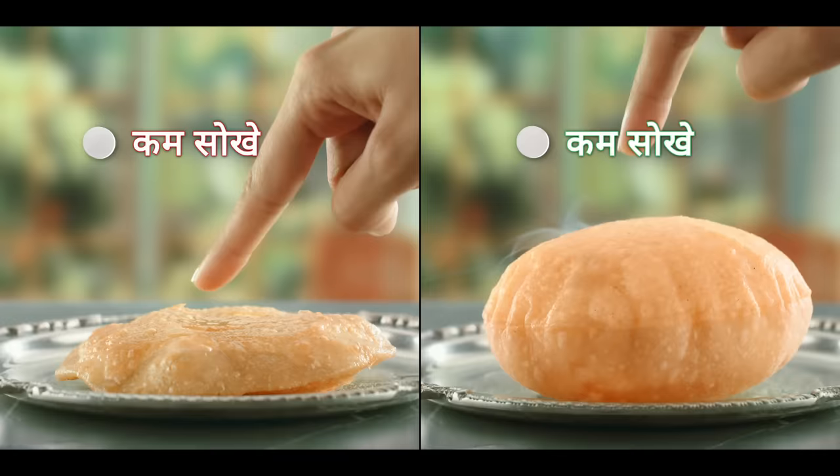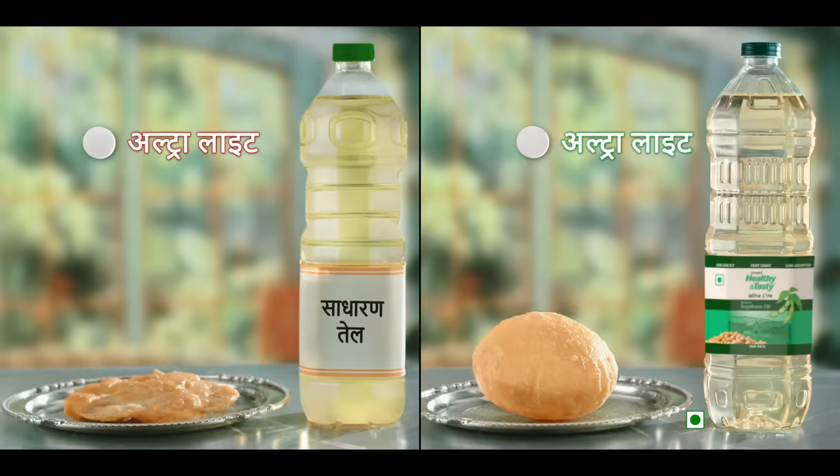Because every soya bean oil is not ultra light. It's a common soya bean oil. Only Imaami ultralight is the most light — most less absorption, less chipped and less light.